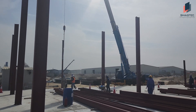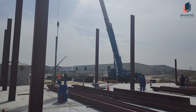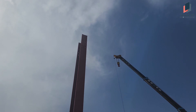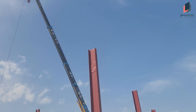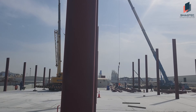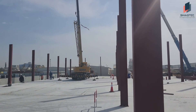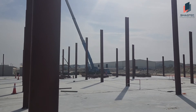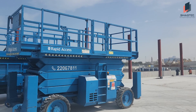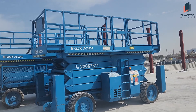Now the column erection is going on. Once we finish these column erections, we are going to install these rafters. Here you can see the slots — all the connections are nut and bolt system here. These are the middle columns. The scissor lift is ready, and once we start installing these rafters, we are going to use this scissor lift.